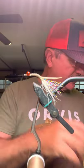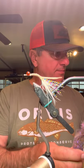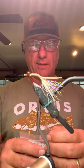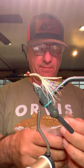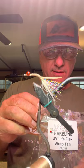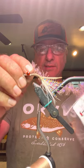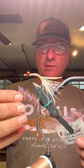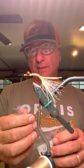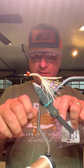Then I'm going to tie in the body material. Instead of the UV Estaz that I usually use in some of my larger, bulkier flies — like the Dirty Harry XL — I've been using this UV LifeFlex wrap. Really awesome material. It's got the UV flash kind of woven into it, it's super buoyant, so it allows your fly to suspend in the water column, giving the fish a longer period of time to respond to it and eat it.